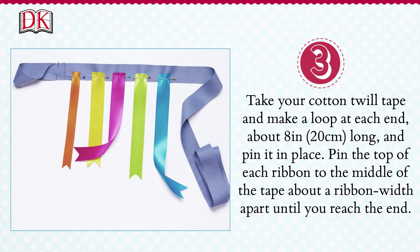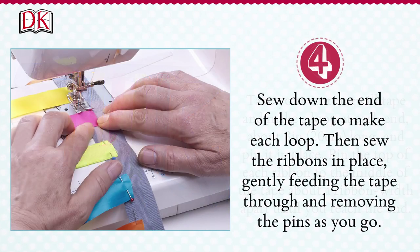Take your cotton twill tape and make a loop at each end, about 8 inches or 20 centimetres long, and pin it into place. Pin the top of each ribbon to the middle of the tape about a ribbon width apart until you reach the end. Sew down the end of the tape to make each loop, then sew the ribbons in place, gently feeding the tape through and removing the pins as you go.